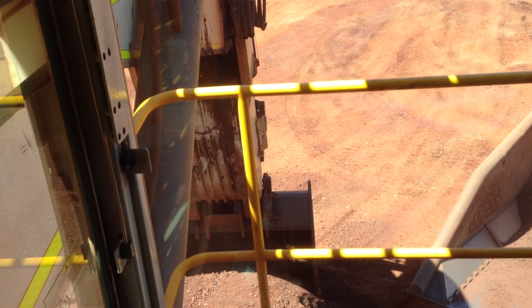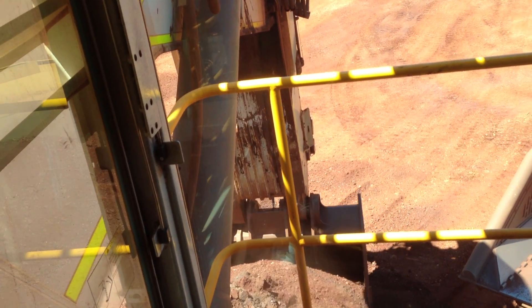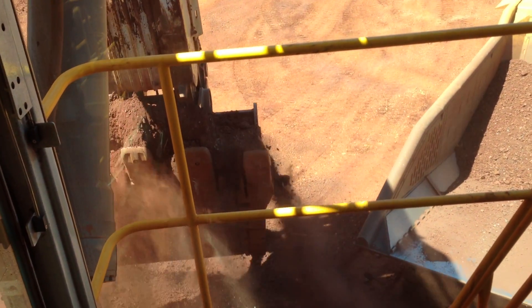We're going to load it down a little bit, right? We're going to load it again — if we're going to lock it down, all right, we can get stuck.